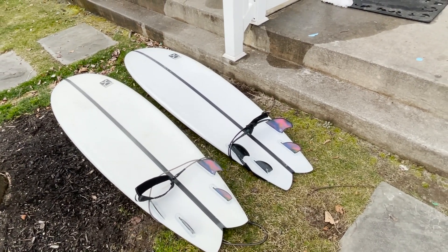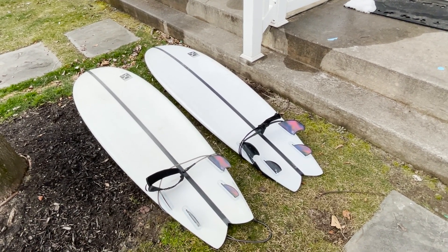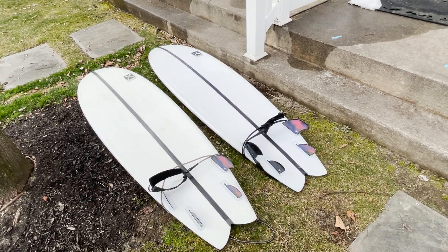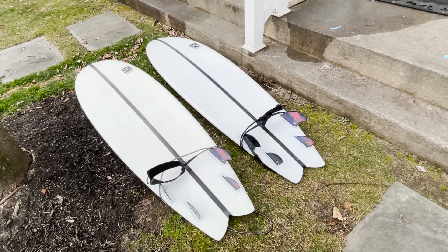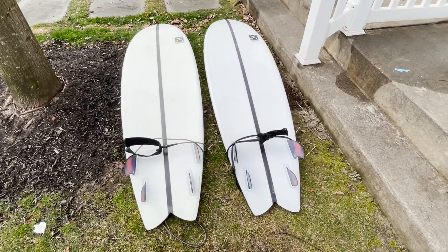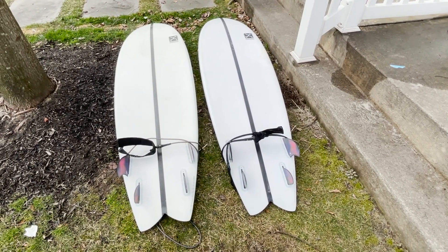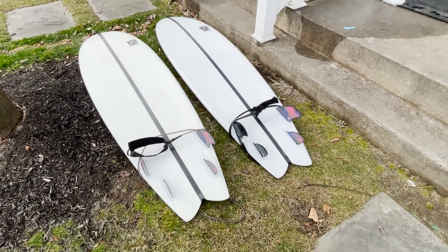The one on the right — my friend probably used it heavily for maybe three months, then he switched to a shortboard, so probably maybe two times a month he was surfing on his Seaside and Beyond. Now you can see the difference in color: the one on the left has more yellowing than the one on the right.